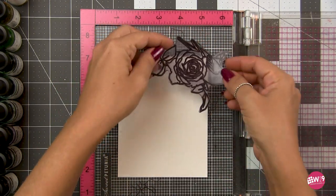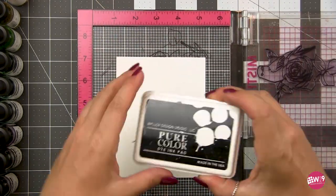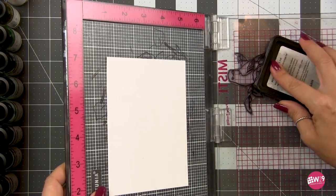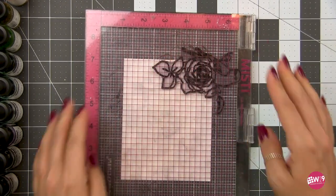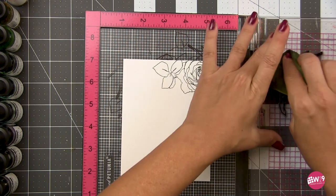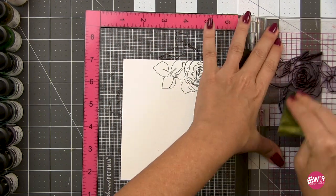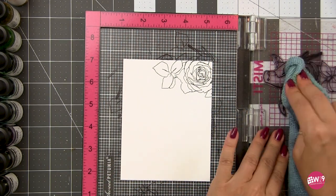We're using the Just Breathe stamp set and we're going to use the large bird and rose to create both our focal point and our background. I'm using my Misti and a sticky Misti mat here to stamp out my background on watercolor paper. This is cold pressed so it is textured, and sometimes I may have to re-stamp — that's why I chose the Misti. If you're working on smooth cardstock, you could get away with a stamp press or block.